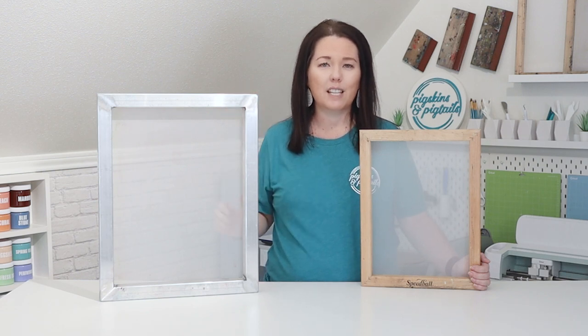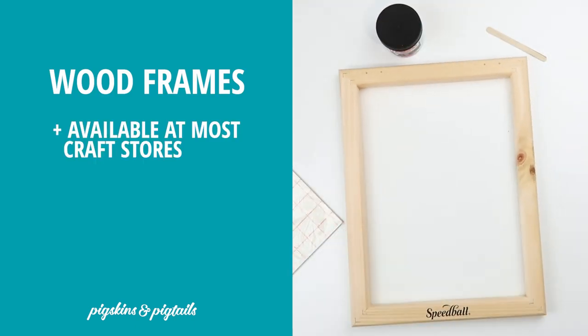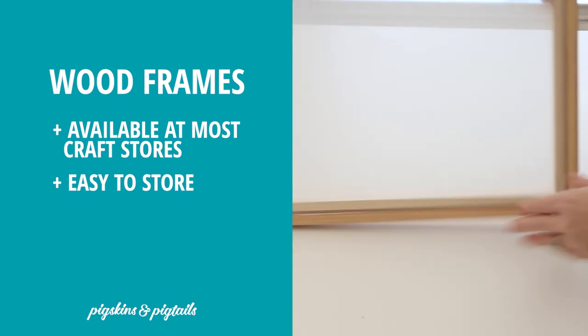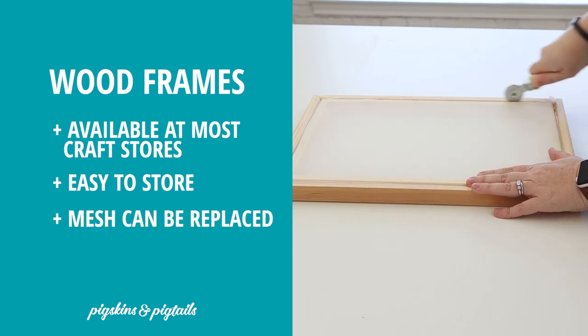Let's talk about the difference in these two types of frames. Starting with the wood frames, these Speedball frames are easy to find at most craft stores. They also come in the screen printing kits that I created with Speedball. They are lightweight and easy to store. If you flip the screen over, these frames come with cording holding the screen in place — this type of screen can be tightened and replaced.